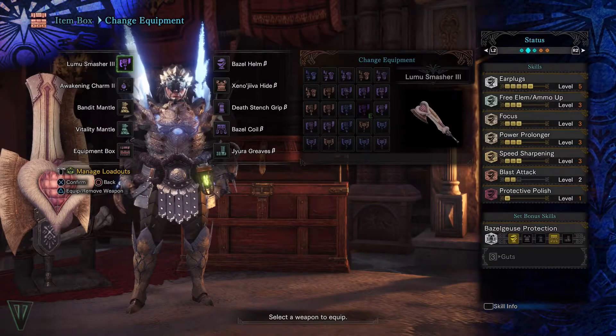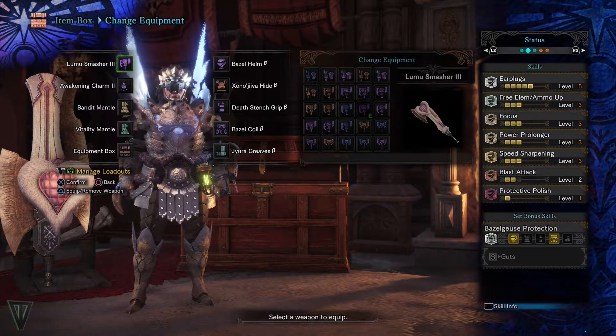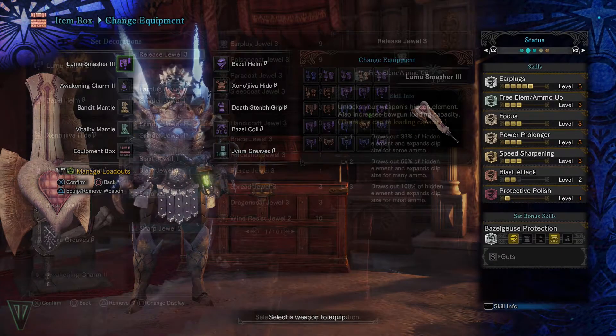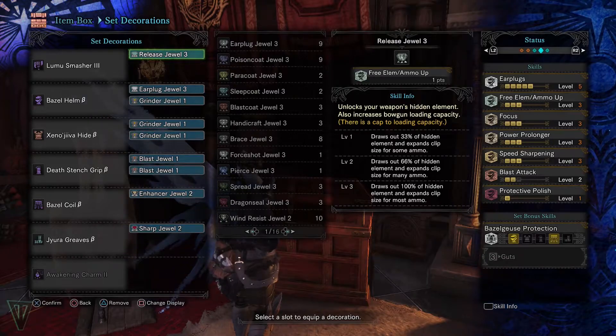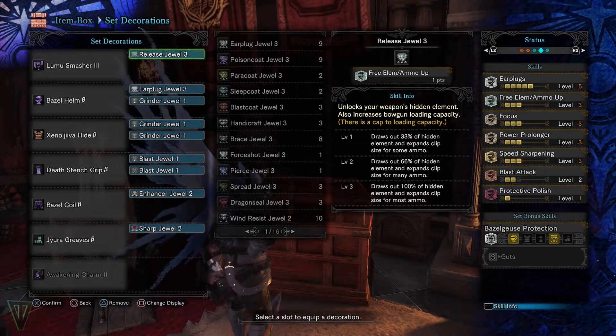This is an older set I have lying around for Free Element Switch Axes with Focus and Power Prolonger — two really helpful skills for this weapon type. A Release decoration is a bit of a hit, but I couldn't pass up using it with the common large sockets on most Free Element weapons.